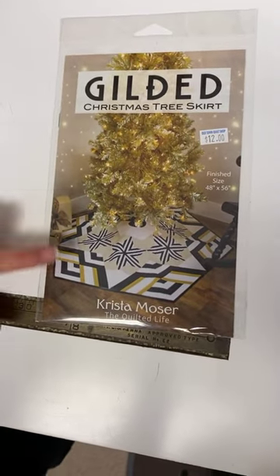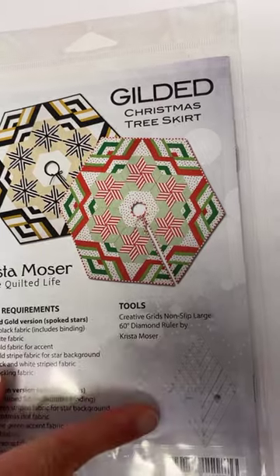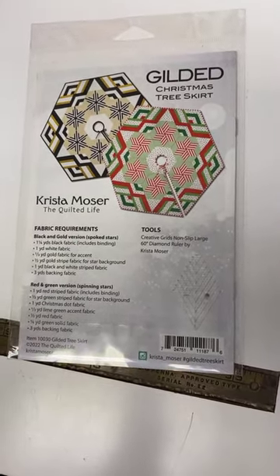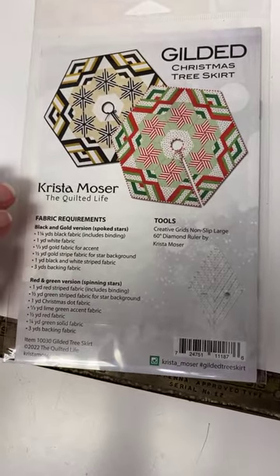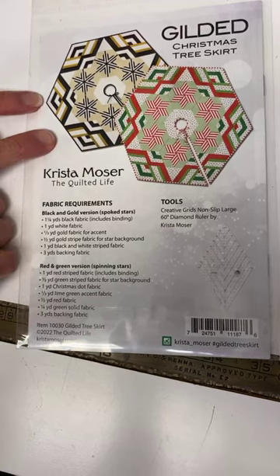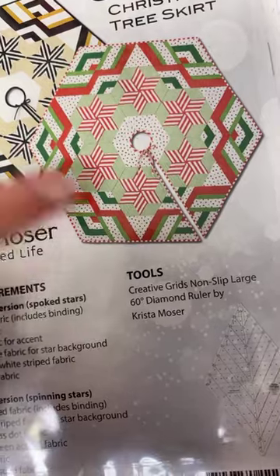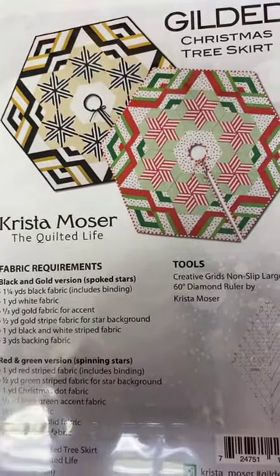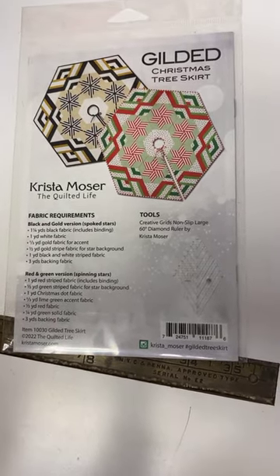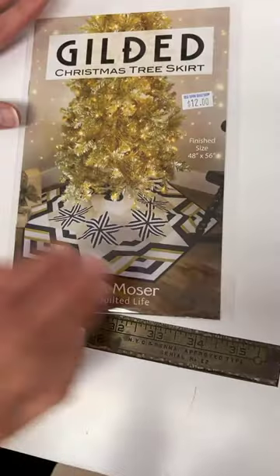We have Gilded, a Christmas tree skirt by Krista Moser. I'm not a huge fan of the black and gold colorway, but the other side shows it in really cute red and green. It uses the 60 degree diamond ruler — if you've done any of Krista Moser's patterns before, it's really easy. On her website she's doing a sew-along starting next week using this tree skirt. She is also selling kits on her website with those exact fabrics. I'm going to do the sew-along because I need a new tree skirt and her patterns are so well written.